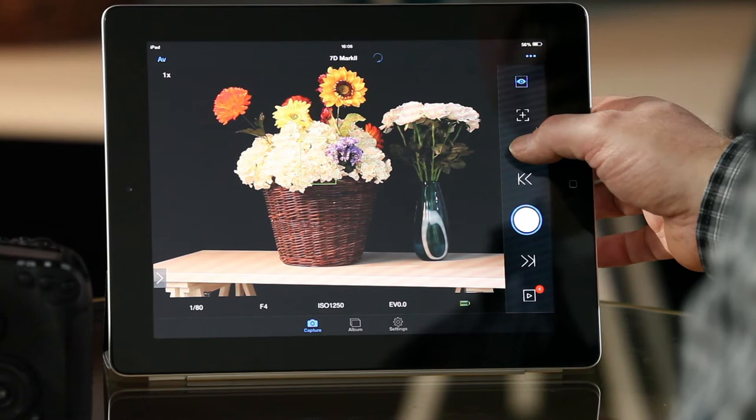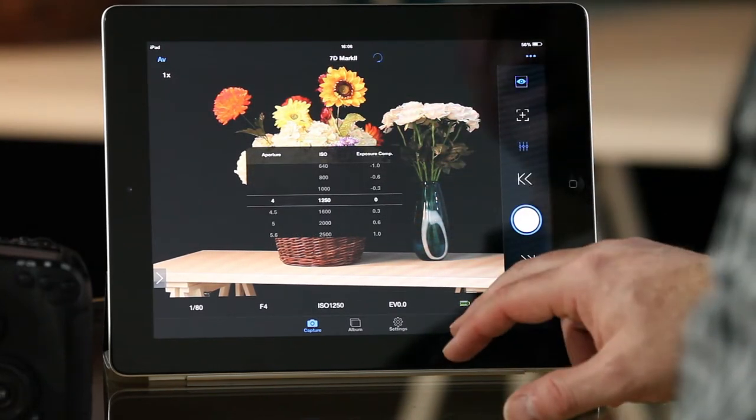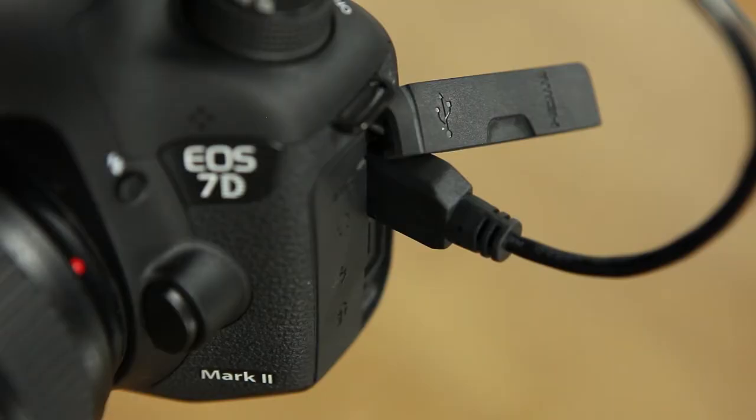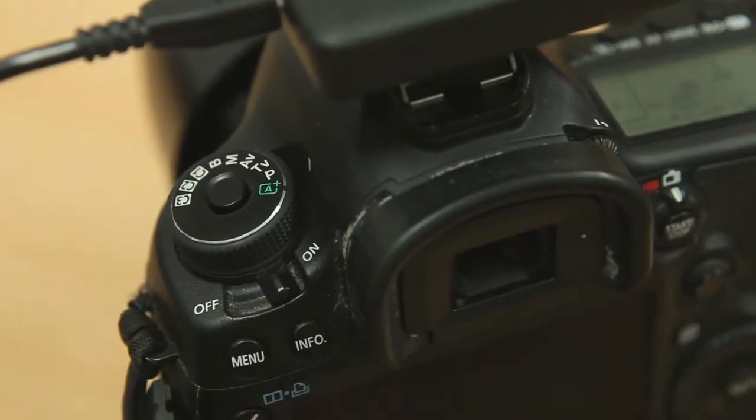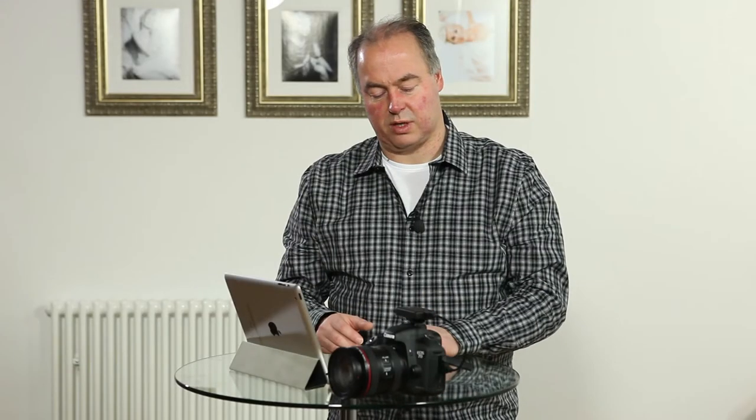You've also got the usual remote control of camera settings — shutter speeds, apertures, all those good things. It works really well and is very simple to set up: plug it in, switch the camera on, and pretty much you're good to go. Here we've got it hooked up to a Canon 7D Mark II.